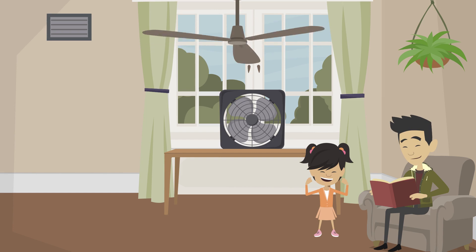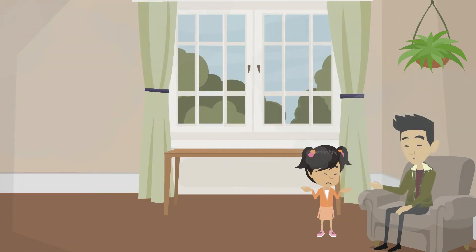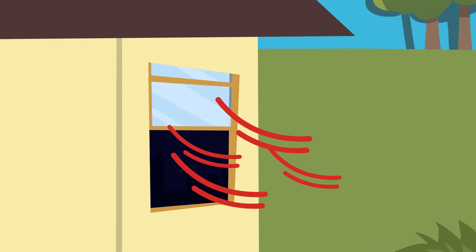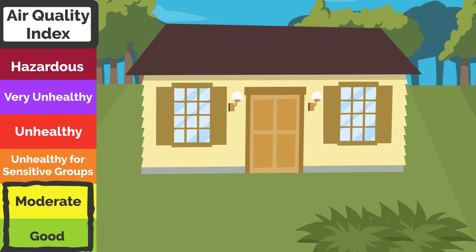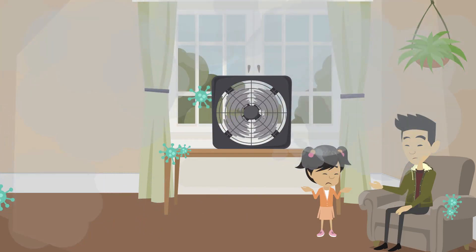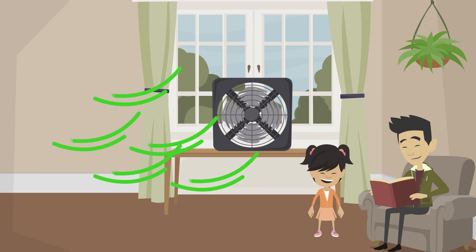Children are healthiest with clean air at home, but the air inside our homes is often more polluted than the air outside. You can improve the air in your home by bringing fresh air in and sending bad air out. If the air outside is acceptable, use fans and open windows and doors. Placing box fans in a window to blow air out helps remove germs and pollution.